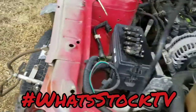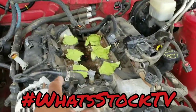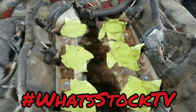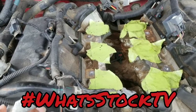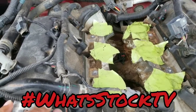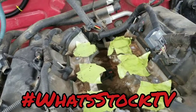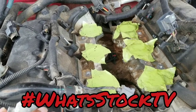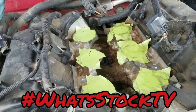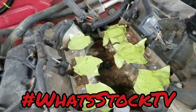Fast forward a little bit — fuel rails are off, fuel injectors are out. Just a heads up: make sure you cover these holes up. I didn't cover them at first because the whole head is coming off anyway, but one of those little o-rings fell inside. I got it out, but the point is, if you're just changing injectors or a manifold or something, cover it up because you don't want to drop anything in there and not be able to reach it.